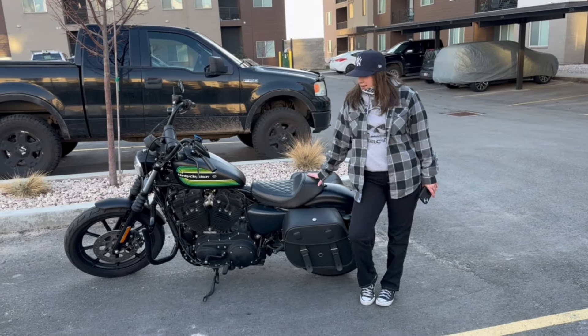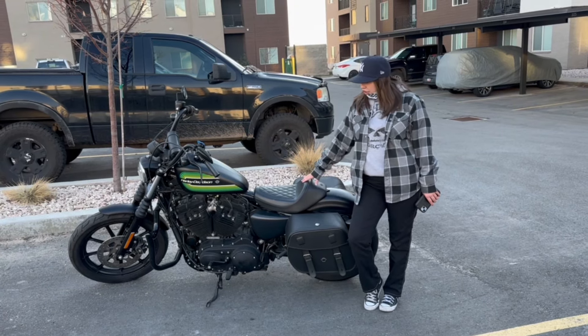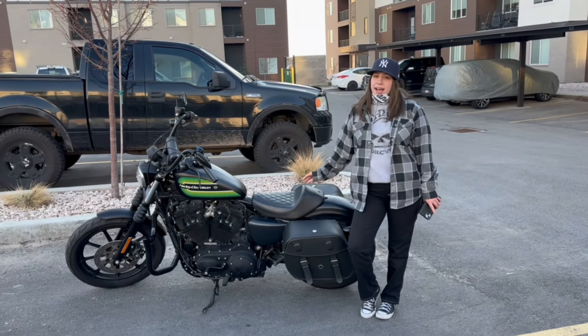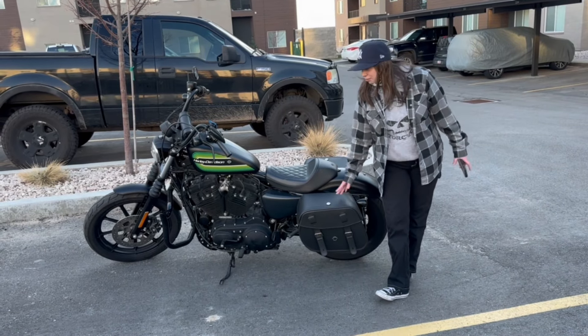Hey, I'm Megan and this is my 2020 Harley Sportster, a 1200 XL. I got it without any saddle bags, so I got these Viking bags, which are really awesome.